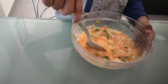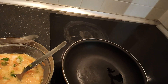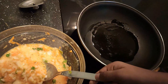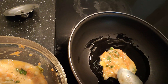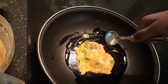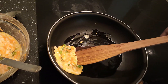Pancake batter is ready. Add a little oil, add a little batter. Then add a little drop of oil. Once it cooks, flip it to the other side.